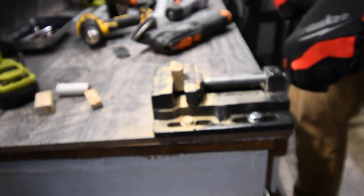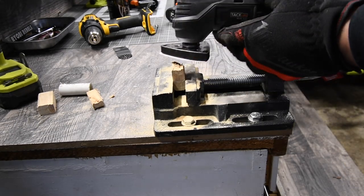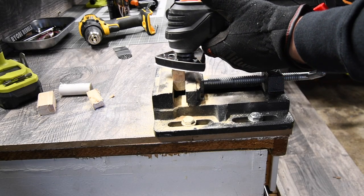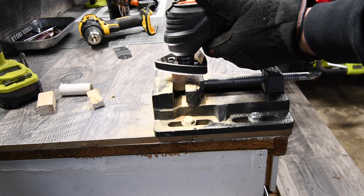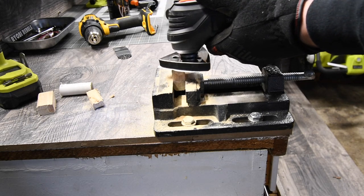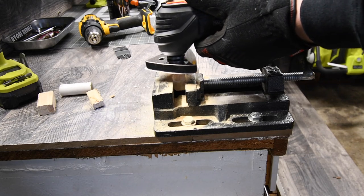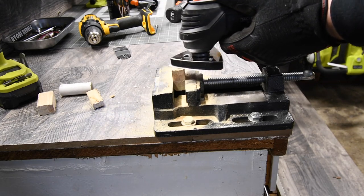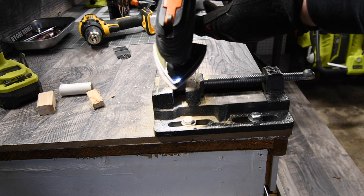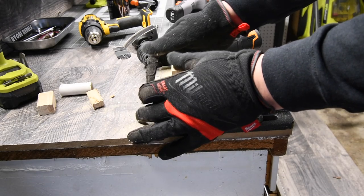Let's completely smooth out this piece and see what it can do. Ready? Go. And there we go — that looks good, nice and smooth.